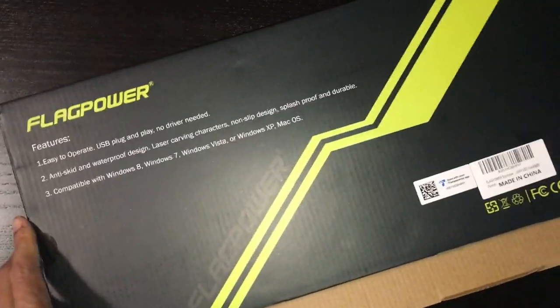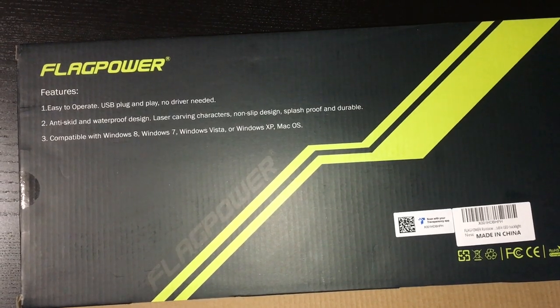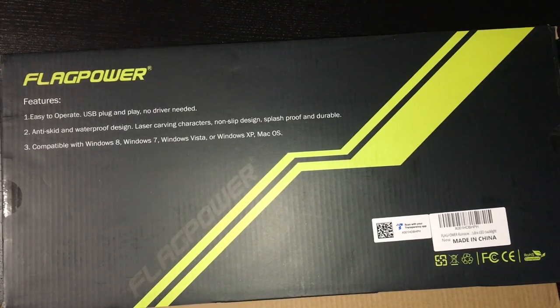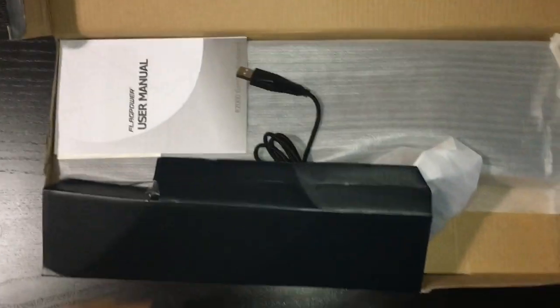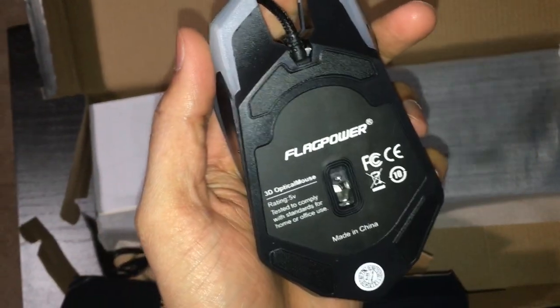Here's everything you're getting. Three features: easy to operate USB plug-and-play, no driver needed, anti-fade and waterproof design, laser-carved characters, non-slip design, splash-proof and durable. Compatible with Windows 8, 7, Vista, XP, and Mac OS. Today I'm trying it on Windows 10. Opening the two sides — it's way easier.